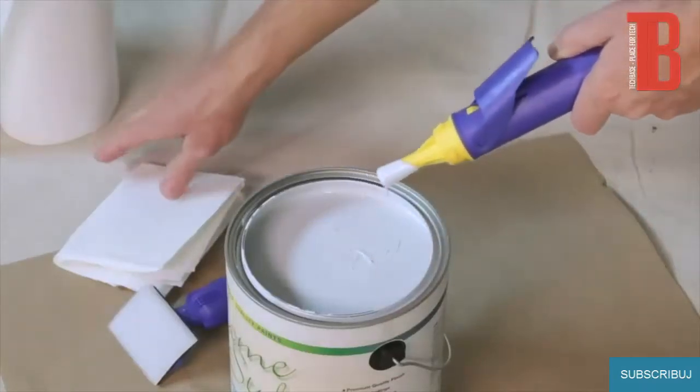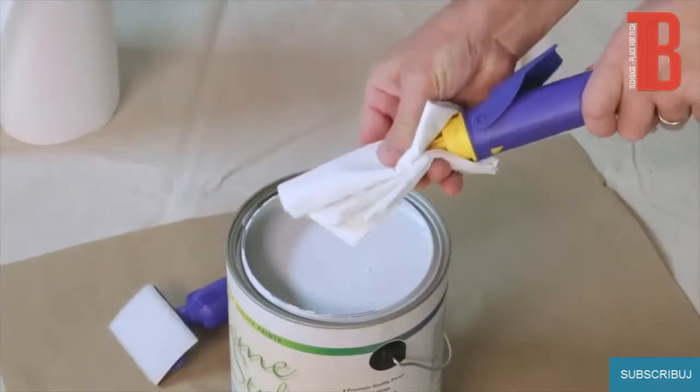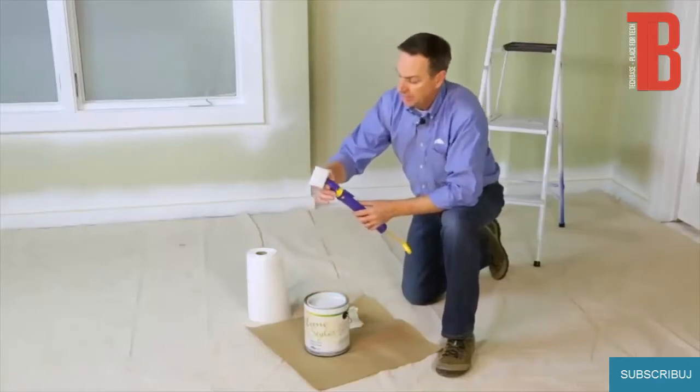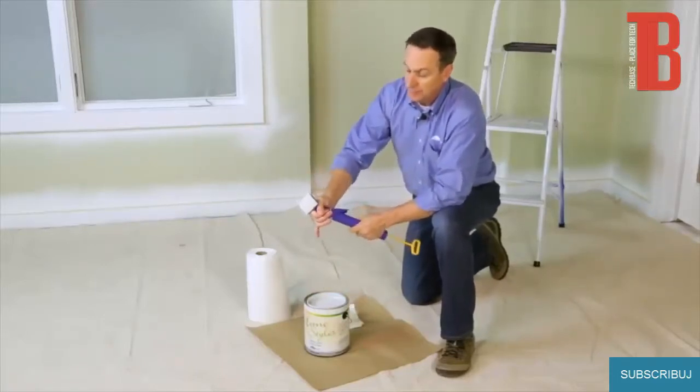We're going to wipe off the excess paint from the fill tube, and now we can put the pad attachment back on. I like the pad attachment opposite of the trigger, and I'll show you why.